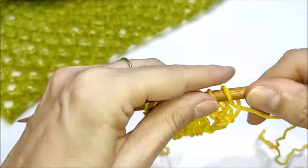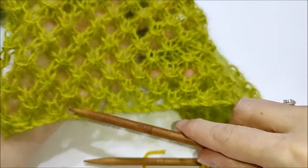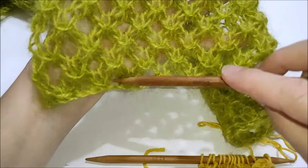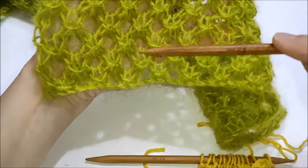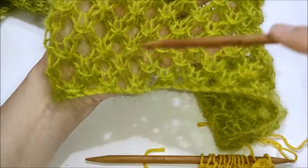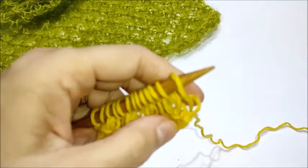Ora passiamo al ferro numero tre. Come potete vedere, la lavorazione è alternata. Quindi se questo è il nostro primo ferro, primo e secondo, abbiamo il forellino. Con il terzo e il quarto ferro scambiamo i forellini. Quindi dove abbiamo il punto abbiamo il forellino, e viceversa, dove abbiamo il forellino sotto avremo il punto. Per scambiare il punto non dobbiamo far altro che lavorare in questa maniera.